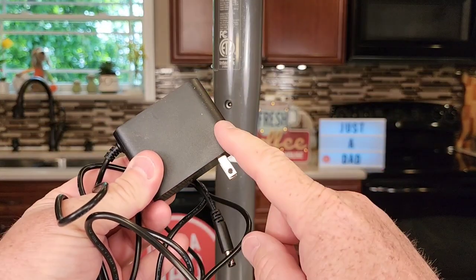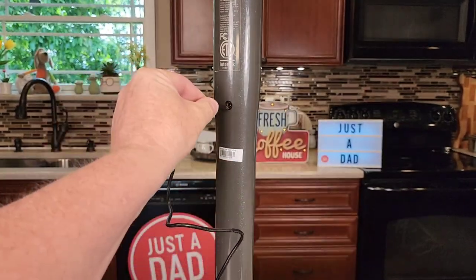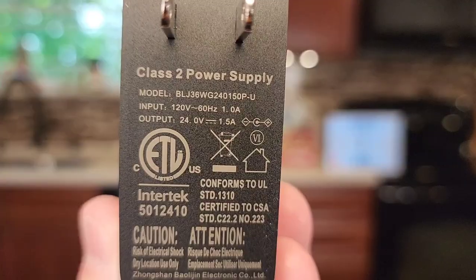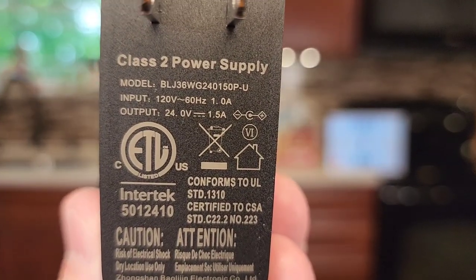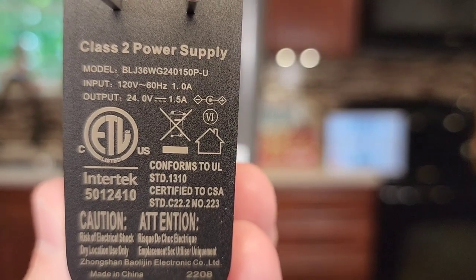We do have this power supply. You're going to plug this power supply into the wall — the cord is six feet long — and plug the other end right there. The power supply has input: 120 volts, 60 hertz, 1 amp. Output is 24 volts, 1.5 amp.